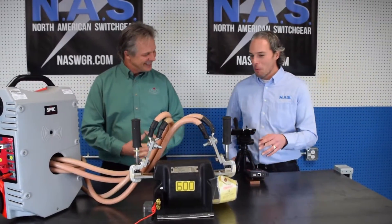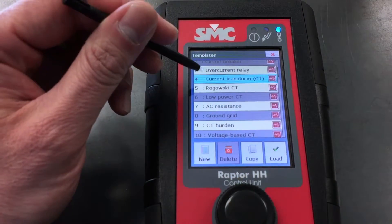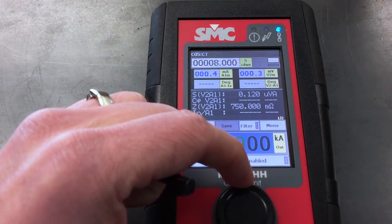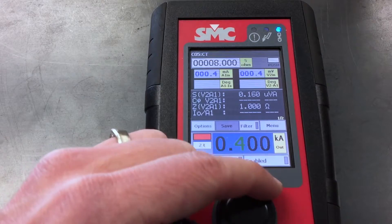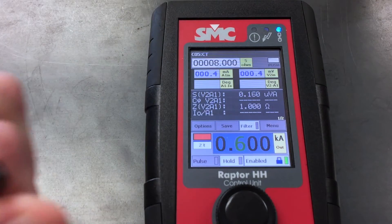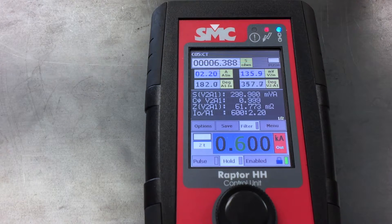Thank you very much. What we have here is an ABB CT. It's a 600 to 5 ratio and I want to check the polarity and the ratios of it. So I'm going to go in here and hit current transformer, load, and I'm going to put my number in which would be 600. We're going to hit enable and then hit this button here and now it's running. That's how these things work.